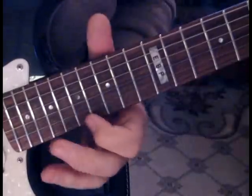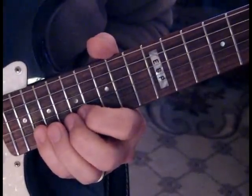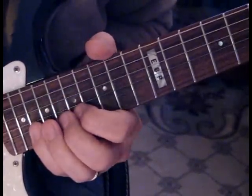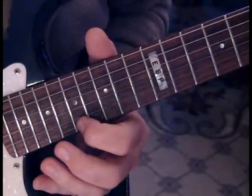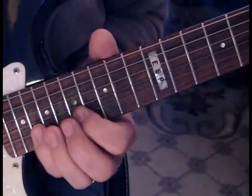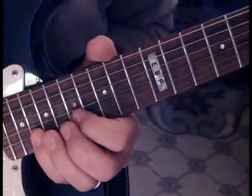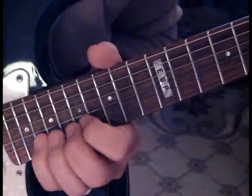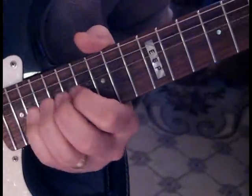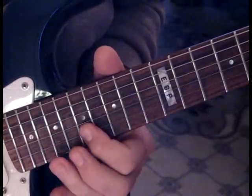After we stretch that up a step at the 20th fret, we're going to take the first string, hit that at 17, then do a pull off from 20 to 17, back to 20, and then hit 20 again and give it a double stretch up — we're going to go up two steps. Then we catch the third string at 19 to the second string at 17.